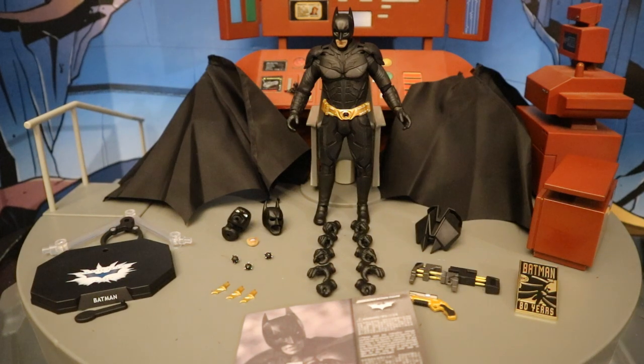Now that we've got this figure out of the package, here he is with all his accessories laid out, and he comes with quite a bit of stuff. He has a display stand, two capes (one of which is wired), an alternate head with sonar vision, an alternate mouth that should work with either head, his mask removed, three bombs, three batarangs, ten alternate hands totaling 12 interchangeable hands, his glider pack, his sticky gun, his grabber launcher, a Batman 80th anniversary pin, and thankfully an instruction book.